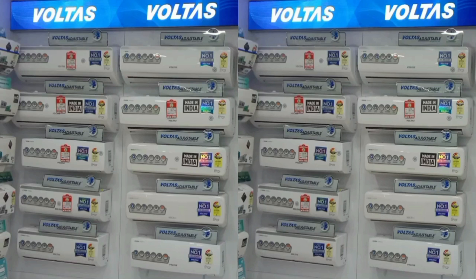Hello everyone. Voltas 2023 new AC launch. Voltas is a Tata company and they are proud of Voltas.